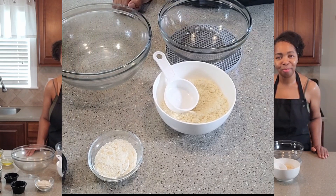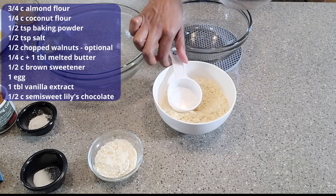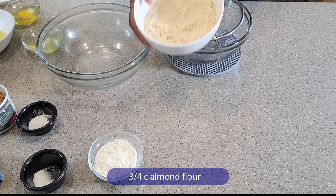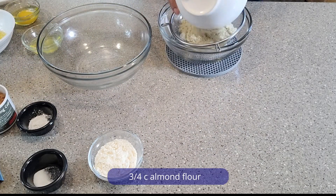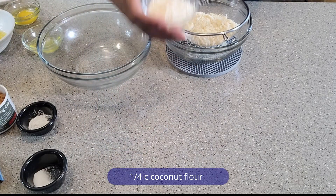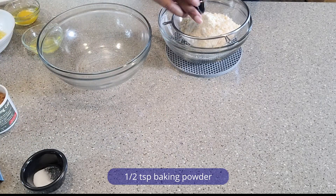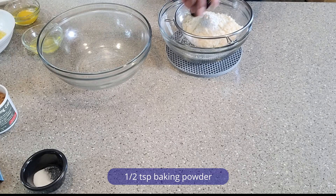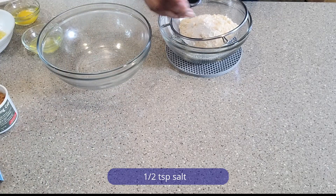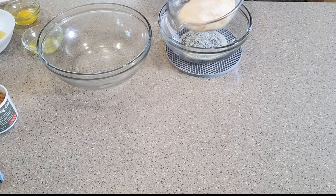We are going to start with sifting the dry ingredients — you will find the measurements on the screen. This is my almond flour, some coconut flour, and then we have some salt. These are our dry ingredients, let's go ahead and sift these.